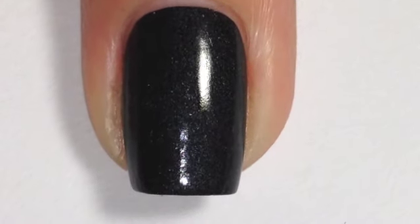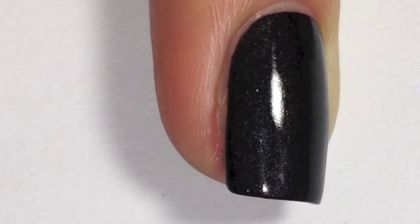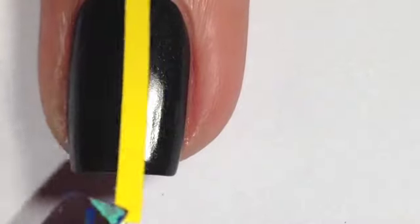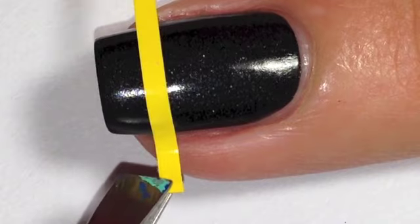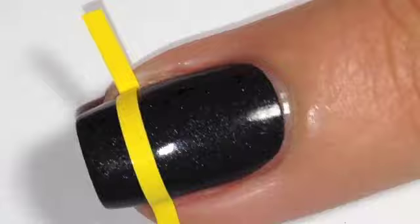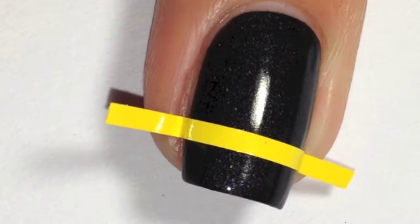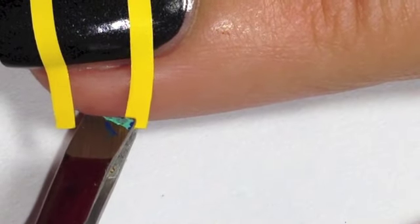Then I'm using Stick Me nails straight stickers so that I can create the black lines between the colors for the Rubik's cube. Because I'm doing quite large squares, I'm only going to place four of these stickers on my nails. If your nails are longer you might need more, or you can also use nail striping tape, but these stickers give you the right amount of black stripes between the colors.